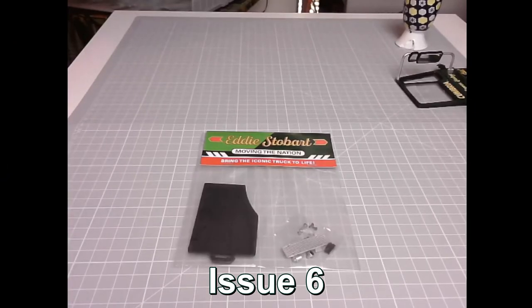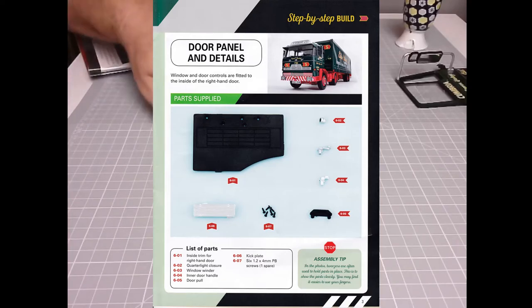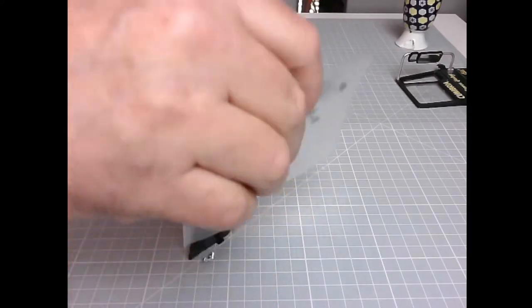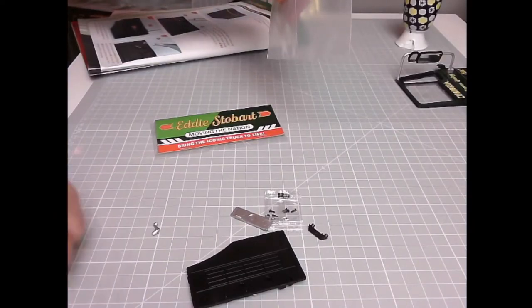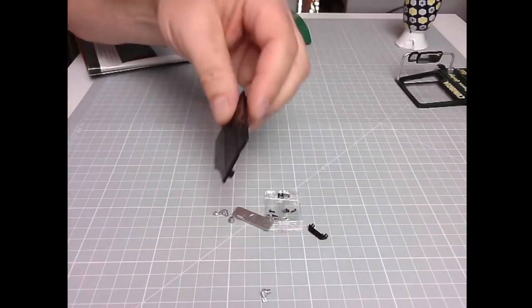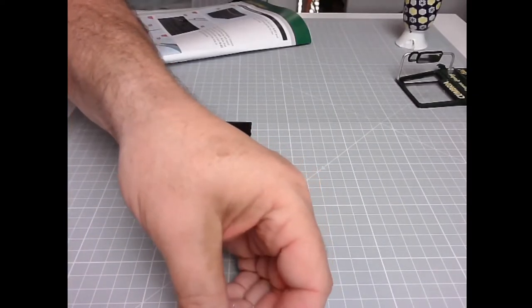Let's do a parts check. We have: 601 inside trim for right-hand door, 602 quarter light closure, 603 window winder, 604 inner door handle, 605 door pull, 606 kick plate, and six 1.2 by 4mm PB screws with one spare. It's taken a while to do this door, I must admit. Let's get the parts out of the bag — there we go. It's all plastic.